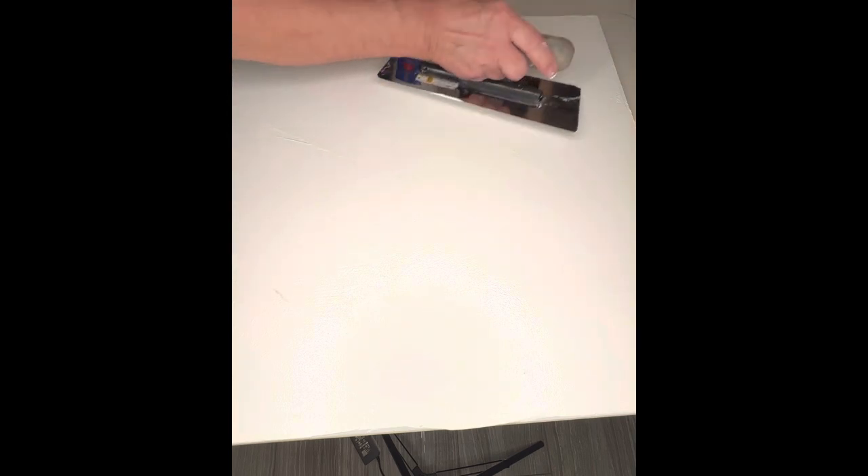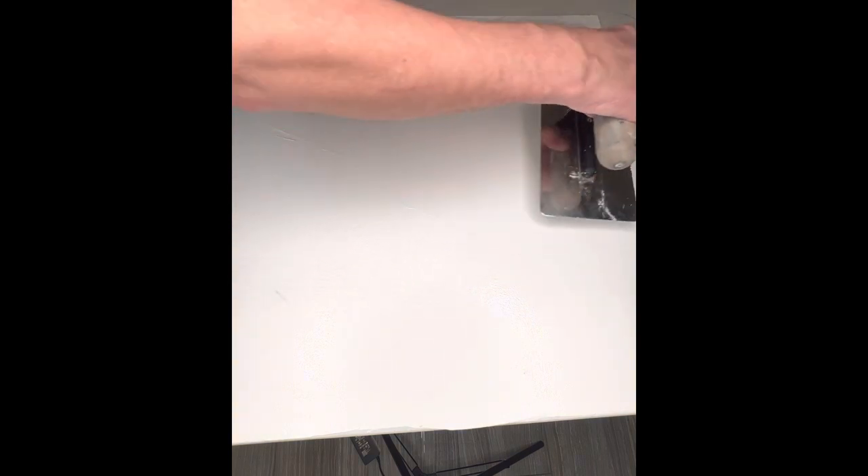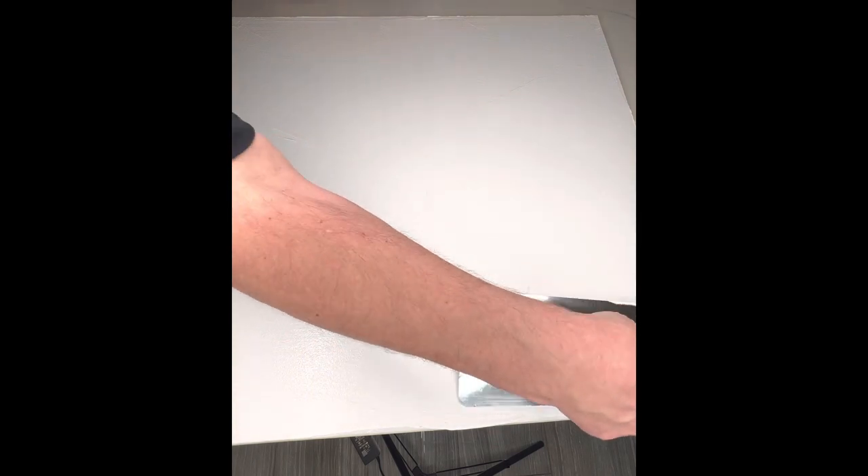So if you remember from the last video, what's the rule of thumb for when it's ready for its next coat? When the gloss is gone away — the surface gloss. Let me show you what gloss I'm talking about.